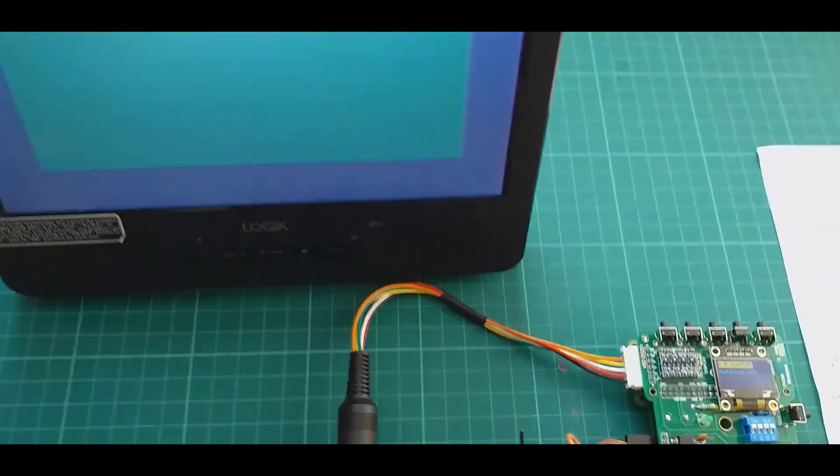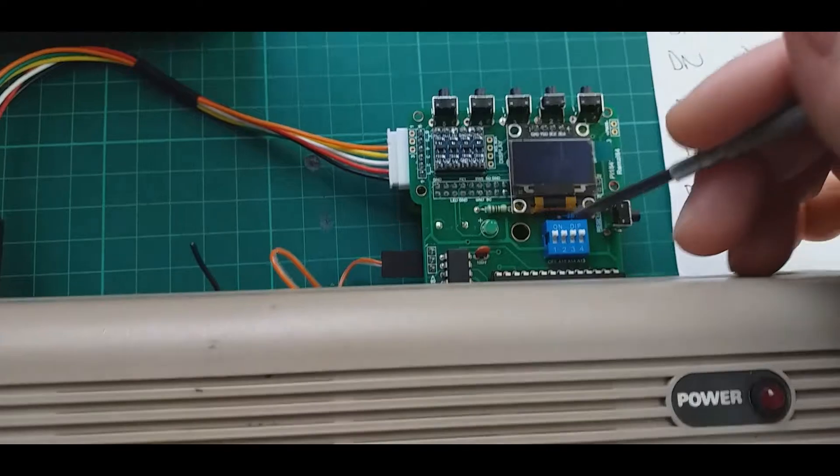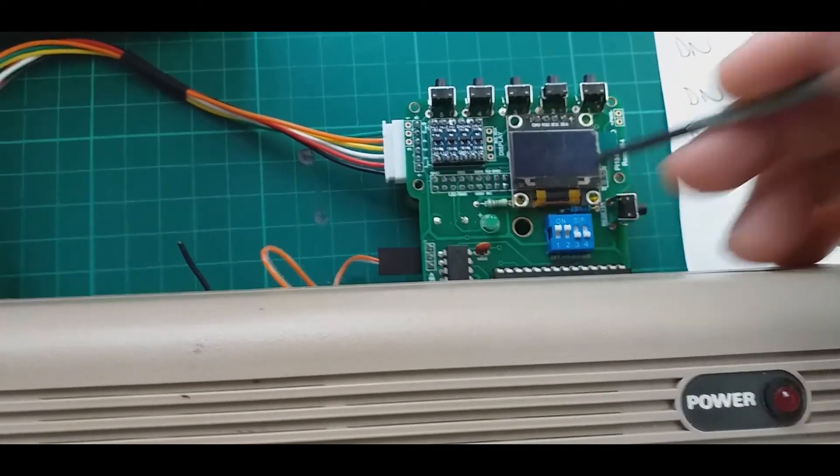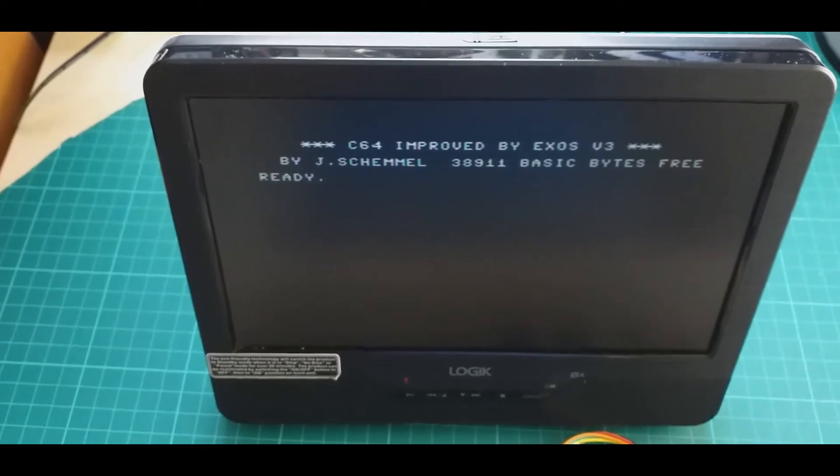Here I have the Cockroach Turbo ROM. Let's try Exos: up, down, down, up, down, down. Here we have the Exos.